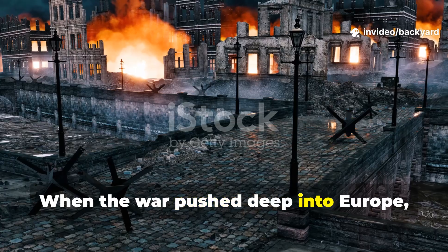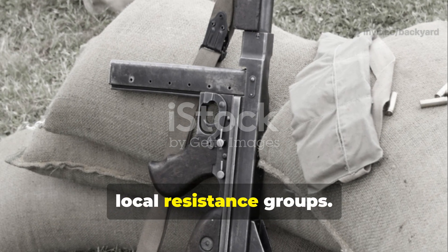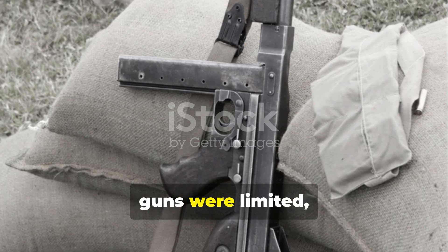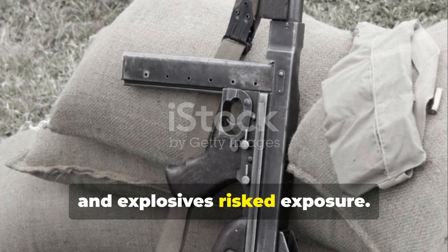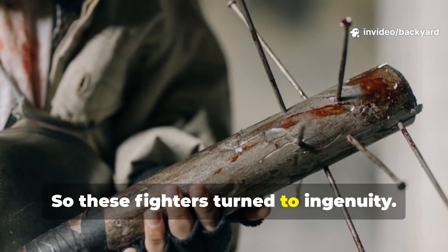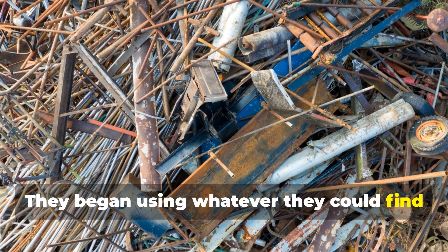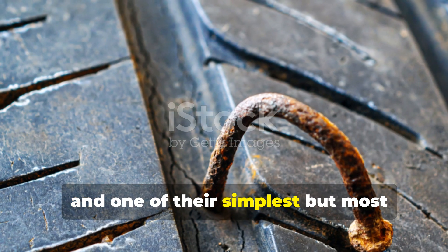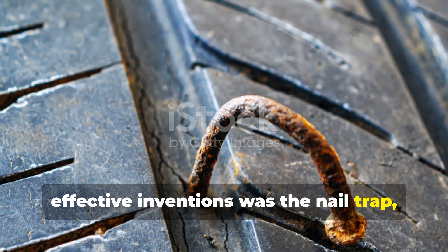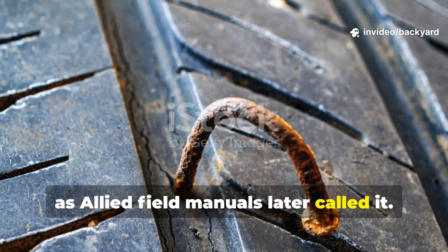When the war pushed deep into Europe, traditional weapons were scarce among local resistance groups. Ammunition was precious, guns were limited, and explosives risked exposure. So these fighters turned to ingenuity, and one of their simplest but most effective inventions was the nail trap, or tire crippler, as Allied field manuals later called it.